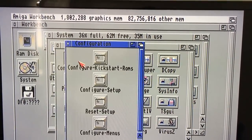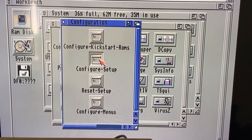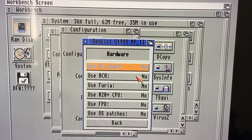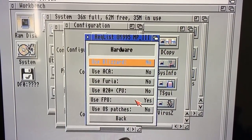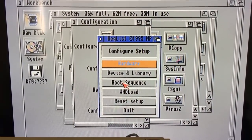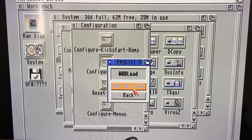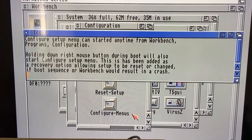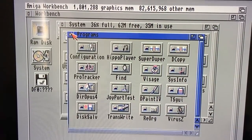Let's quit Sysinfo and enter the configuration. There's kickstart, bronze config... I'm not going to play with that. Configure setup — no hogwire, no blizzard, this is a 3640 not the ACA, not the Furia. Use FPU — yes, we have FPU installed. Use OS patches... just leave it. Boot sequence — the WHDLoad quick key must be F10. Let's see if the WHDLoad games work.